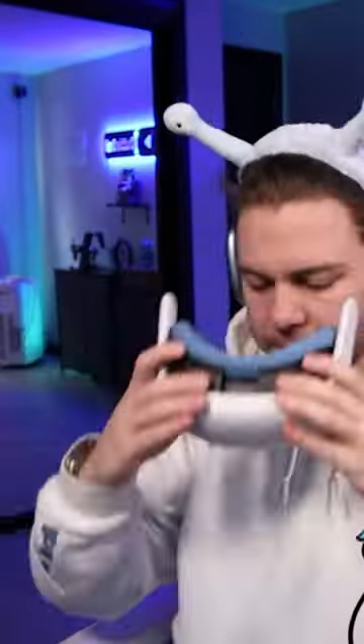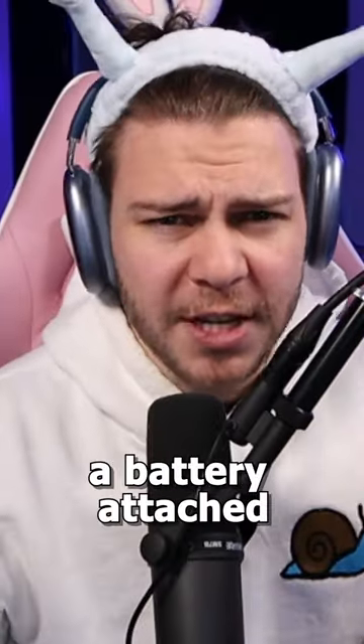And finally, we have the Anna Pro headstrap, which not only is a lot more comfortable, but also has a battery attached, which gives you an extra two to three hours of playtime.